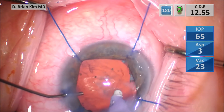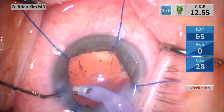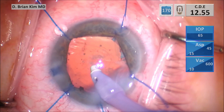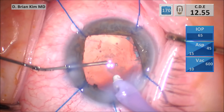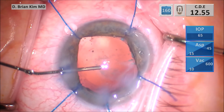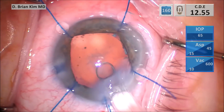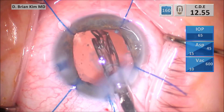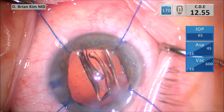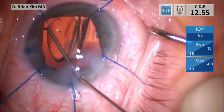You can see the glistening of the posterior capsule, which shows the silicone oil underneath it. I'm using the polymer tip to polish as much of the capsular bag as I can. I always like to keep the eye inflated whenever I go in and out with instrumentation. After the bag is cleaned, I place cohesive viscoelastic and then exchange it, placing the intraocular lens.